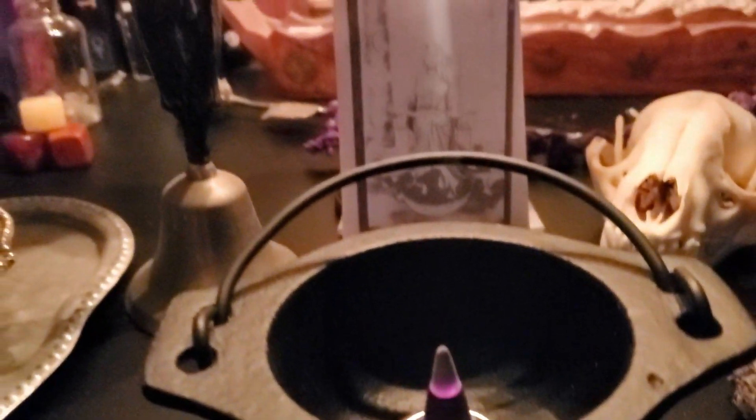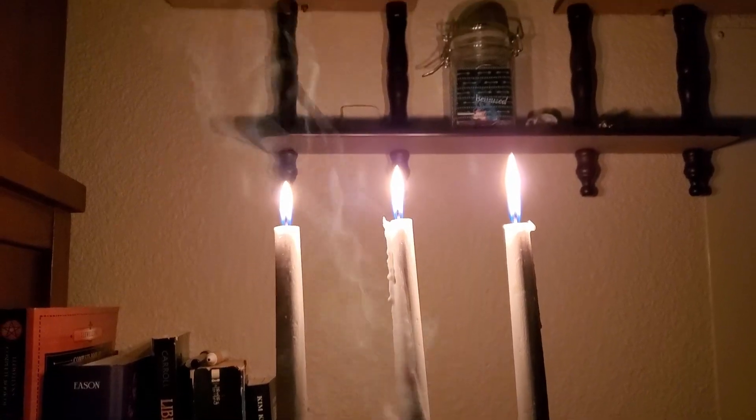That brings us to smoke scrying. A benefit of smoke scrying is that if you don't want or can't have an open flame, you can do this with incense — it creates a nice focus to help you zone out, reach a trance state, and get your visuals. You can also interpret the meanings of the swirls of the smoke as it rises. I recommend, especially in the beginning, having it set up in front of a blank wall or blank surface, because if there's a lot of busyness in the background behind it that can be very distracting. Eventually you'll just be able to scry wherever and whenever, but for now it's good to work with those more blank surfaces to maintain your focus.